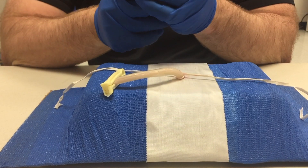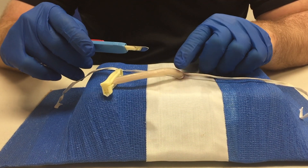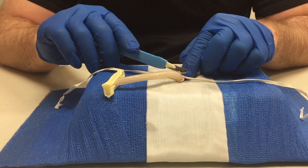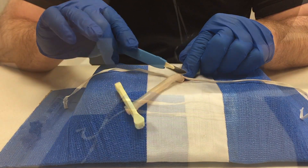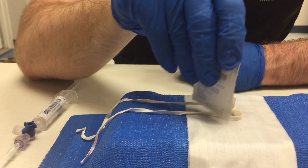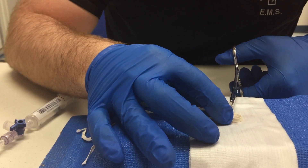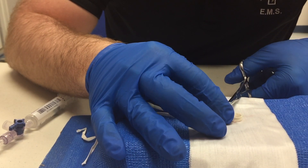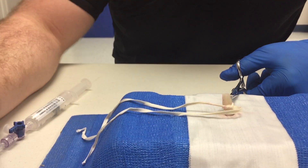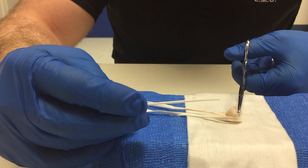Now the paramedic will use the scalpel to cut the umbilical cord approximately one to two centimeters from the infant. Next, the paramedic will clean the umbilical cord and the area around it with a betadine swab, and then attach the hemostats to the edge of the umbilical cord to help stabilize it while he inserts the catheter into the vein.